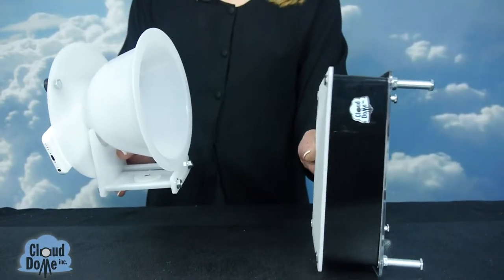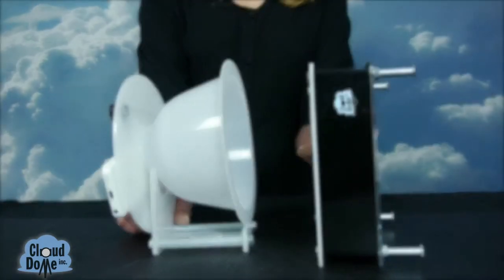Another nice feature about the side cradle is that you can take the studio stand and put it on its side to drape a necklace or earrings or beads right on it, so I can just shoot straight on.